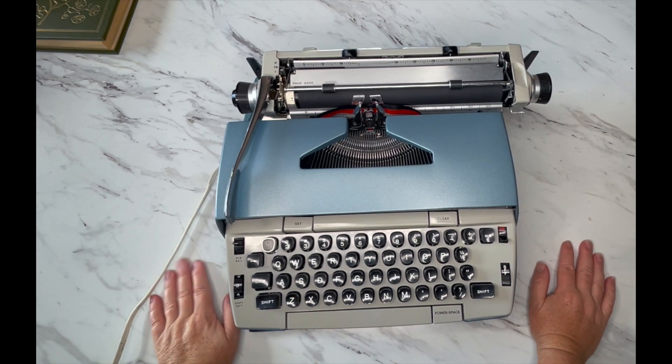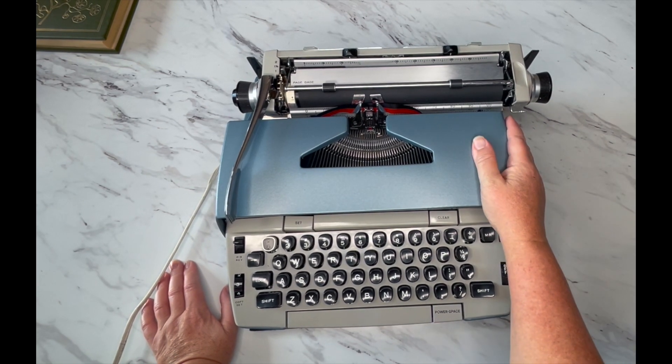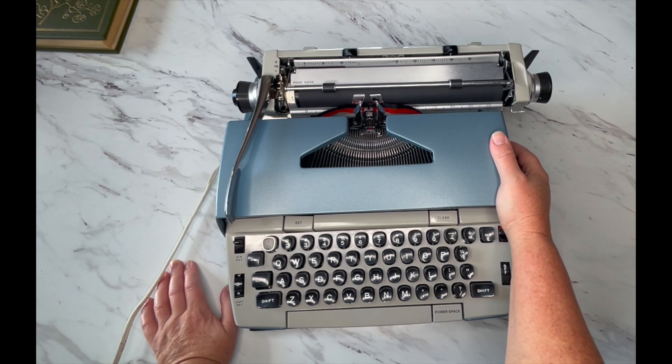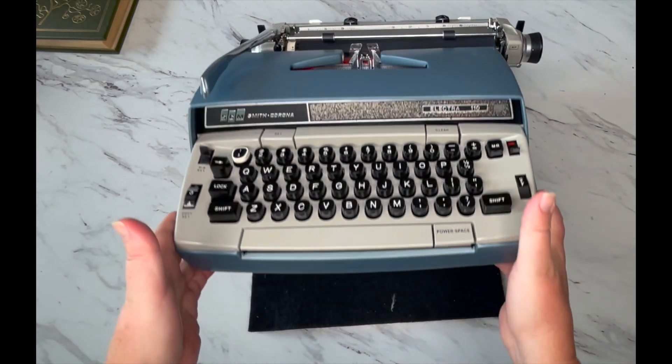Welcome, and this is Laura with Jot and Tittle Vintage Typewriters. Glad to have you with us today. We are going to do a tutorial on an Electra 110 from the 1970s.